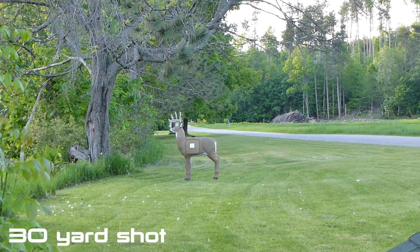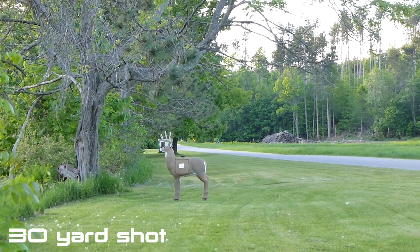Here is a 30 yard test shot with my camera set at 3x optical zoom.